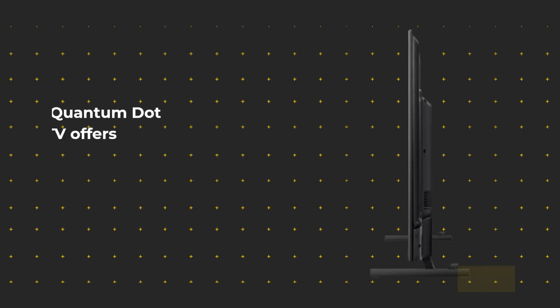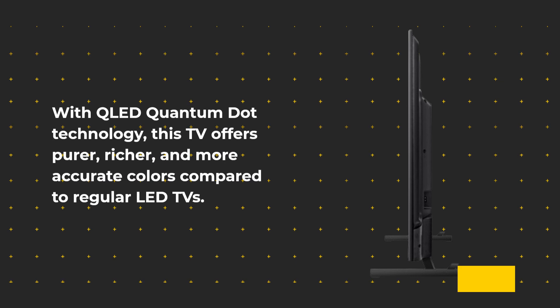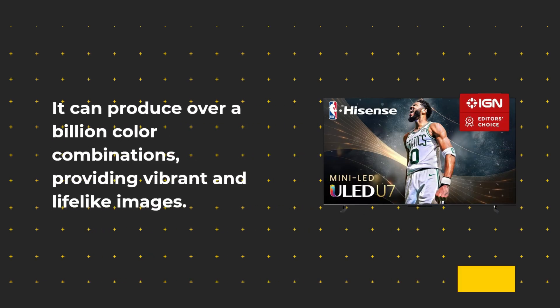With QLED Quantum Dot technology, this TV offers purer, richer, and more accurate colors compared to regular LED TVs. It can produce over a billion color combinations, providing vibrant and lifelike images.